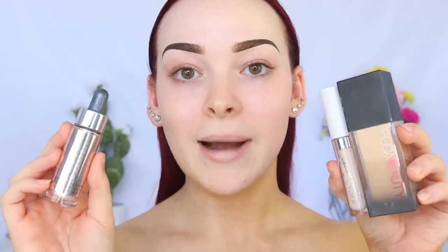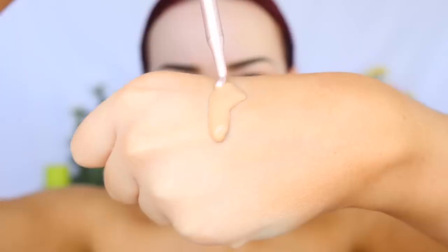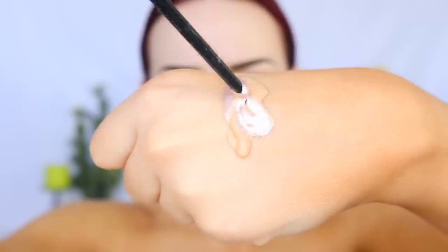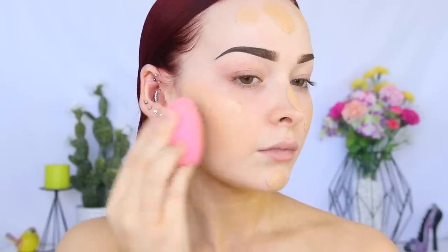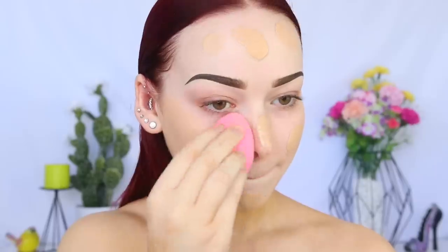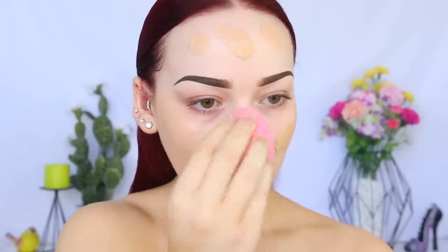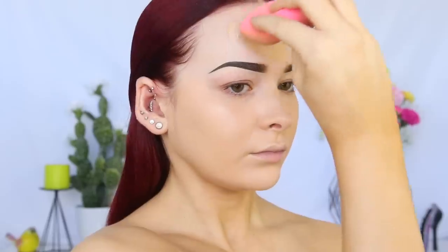These products have been my triple threat combo lately — I love all of them individually and together, they create such a flawless base. You guys already know I love the Huda Beauty Faux Filter Foundation — it's so full coverage, I love the finish and the color. I love to mix in some of the Cover FX Custom Enhanced Drops in Celestial. This gives my skin a nice glow and it's intense, which I love. Sometimes I mix in other illuminators and I'm like, did that even do anything? But this one works. And it's not glittery, which I like.